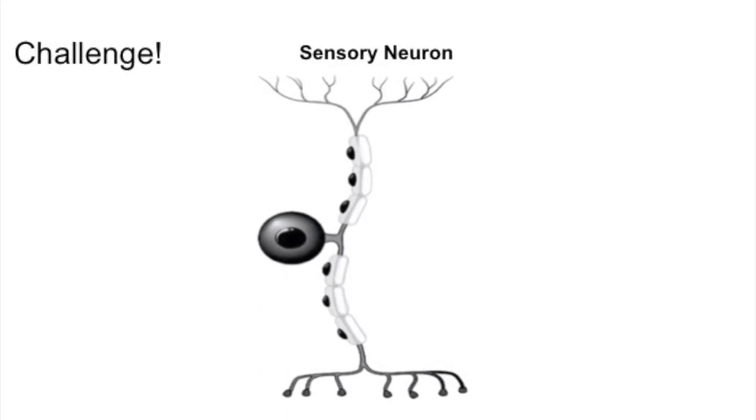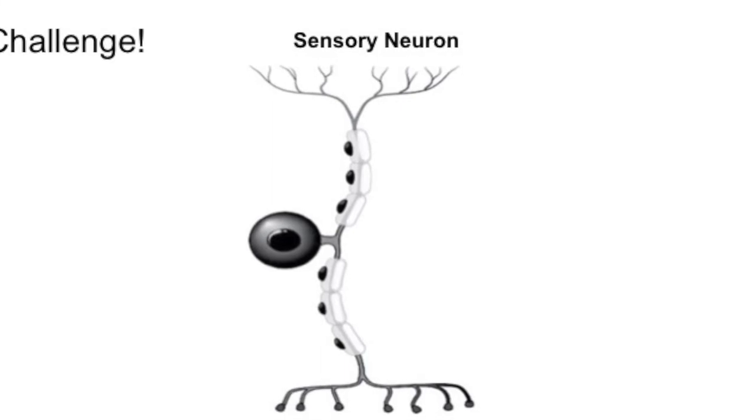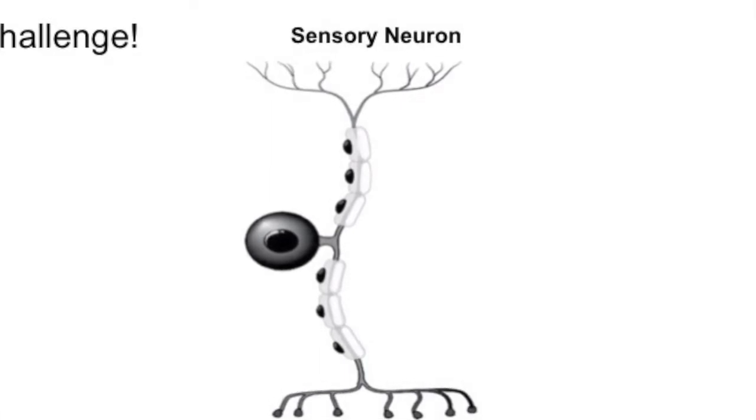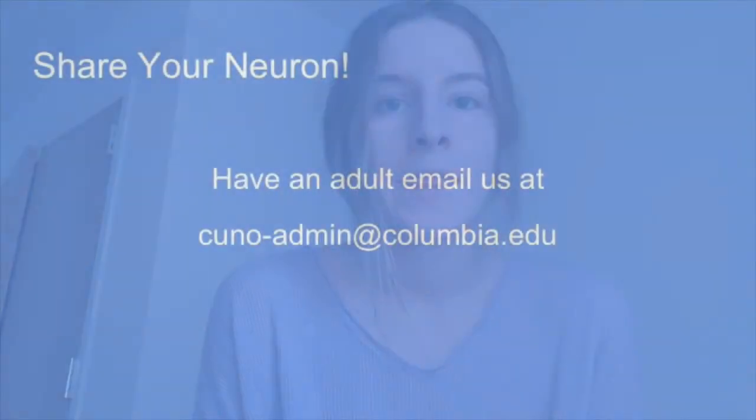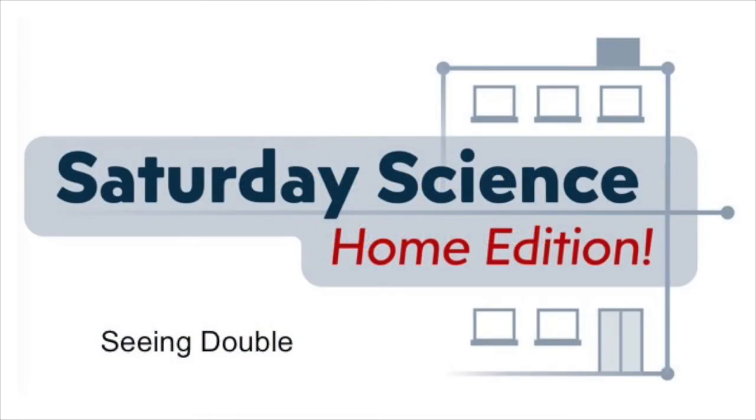Thanks for building a neuron with us today. If you want to challenge yourself, try building other types of neurons, maybe a sensory neuron with myelin sheaths on the dendrites too. If you get your friends to make neurons too, you can connect them to each other and start sending messages just like your brain does. We'd love to see your work — please ask an adult to email a picture to us at cuno-admin at columbia.edu. Join us next week for the next episode of Saturday Science where we'll be talking about optical illusions.